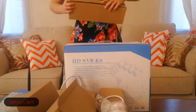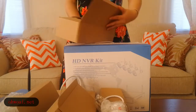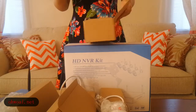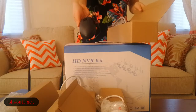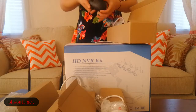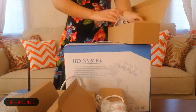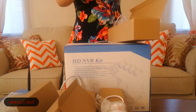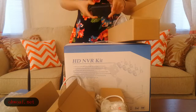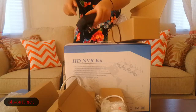We will see this slightly longer box. One mouse — this mouse we will be using connected with the NVR. One AC adapter, also to be used connected with the NVR.